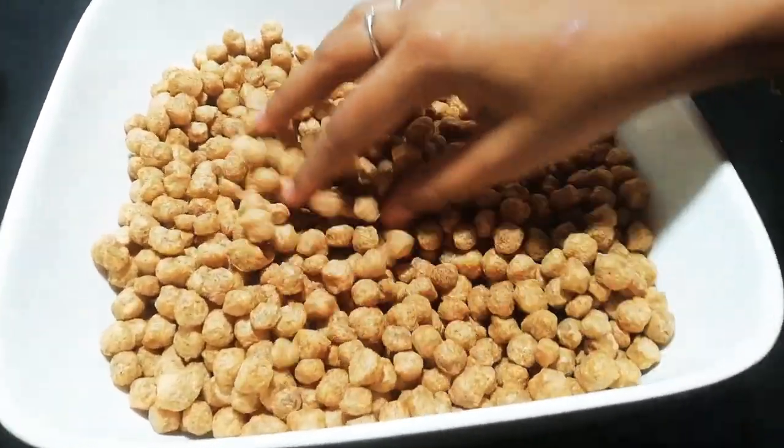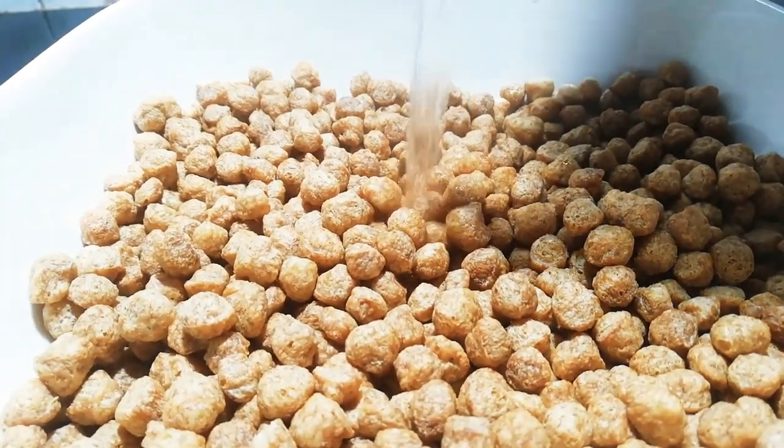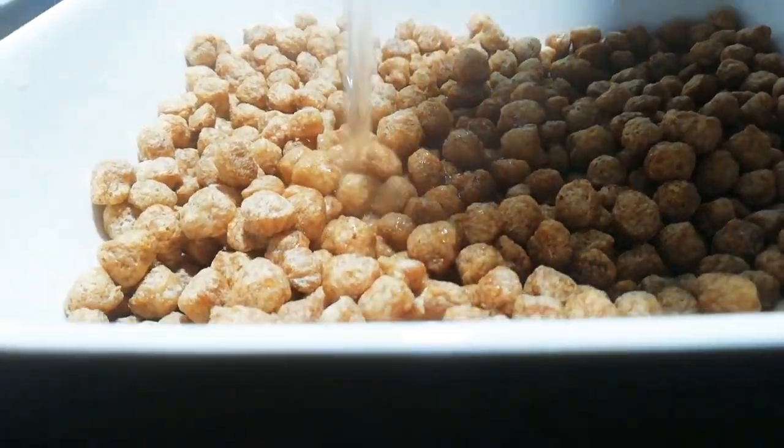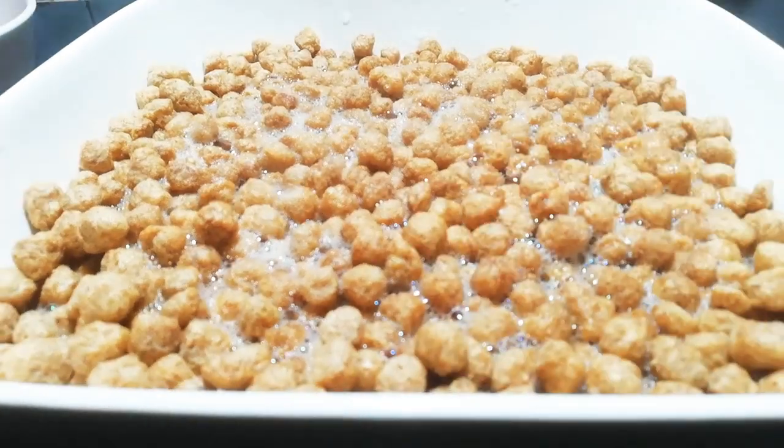Now we have to put the bread on it. I am going to put the bread on it and put the koresh in it. Now I am going to put it in a small portion of the bread.